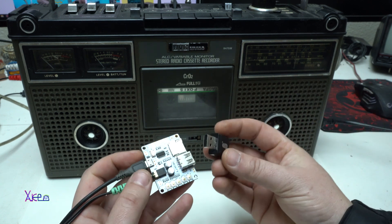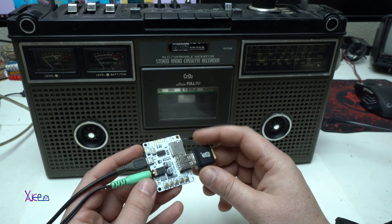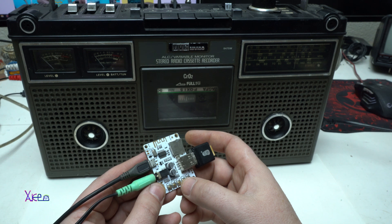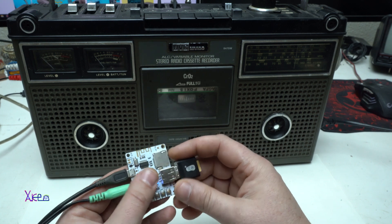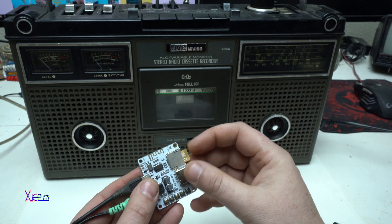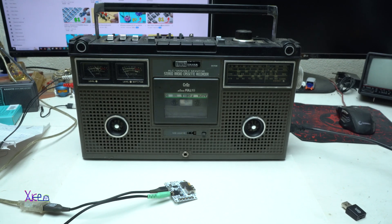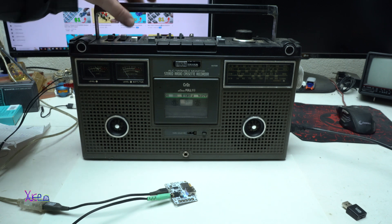Now I'm going to put the USB in. The module announces the mode — MP3 playback. Next, next — working fine. Okay, pause. Now I'm going to try the micro SD card. The module announces the mode again and begins reading from the card.